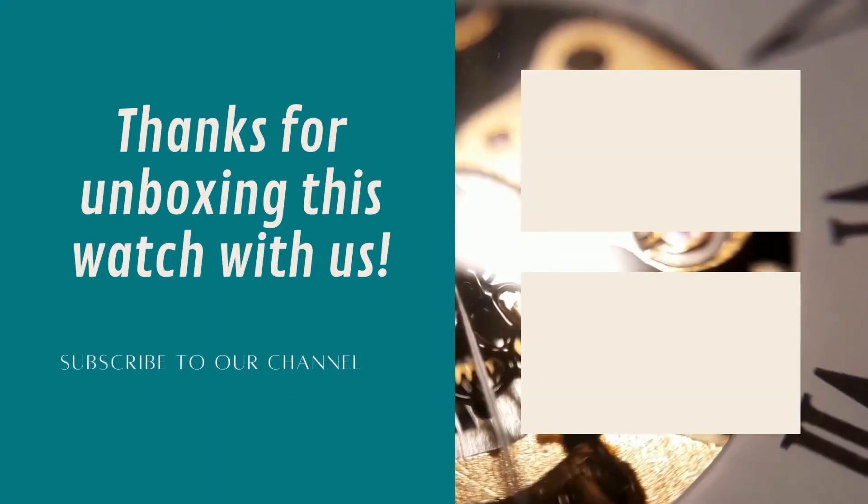Thank you guys so much for unboxing this watch with us. If you like the video, please give a like and subscribe to our channel.